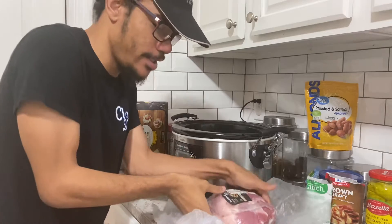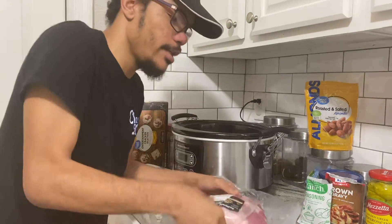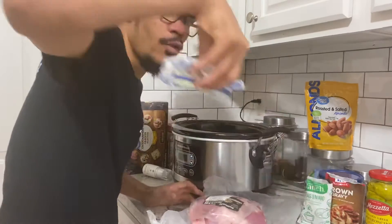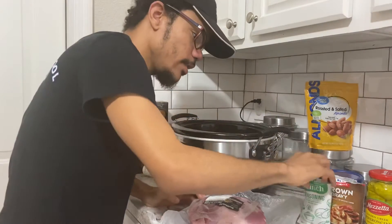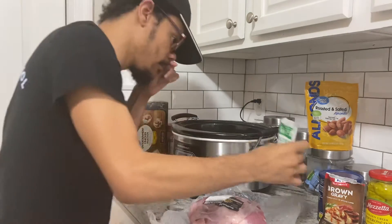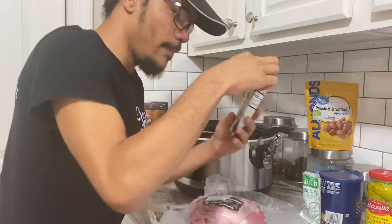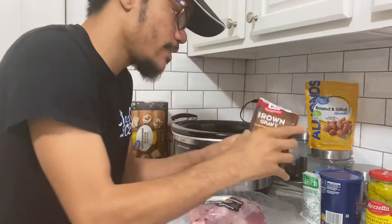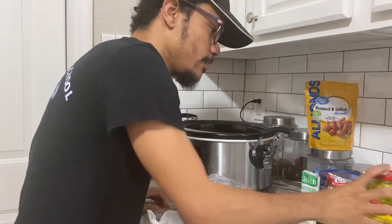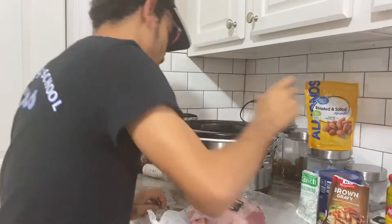All you're going to need is a pork shoulder, one stick of whole butter, one packet of ranch seasoning mix, one packet of brown gravy mix, and some pepper cheese.